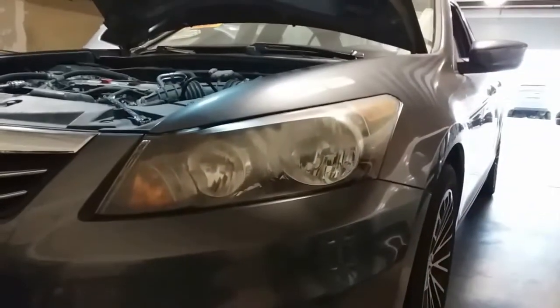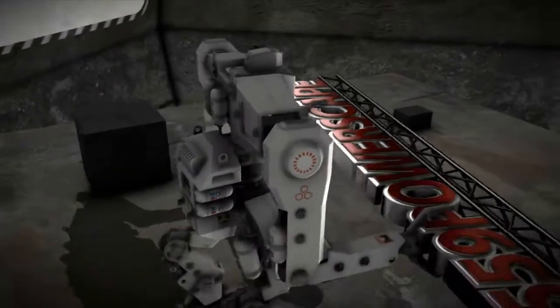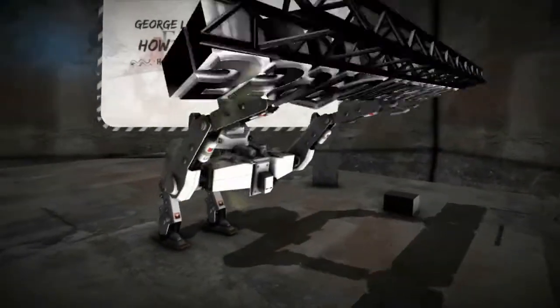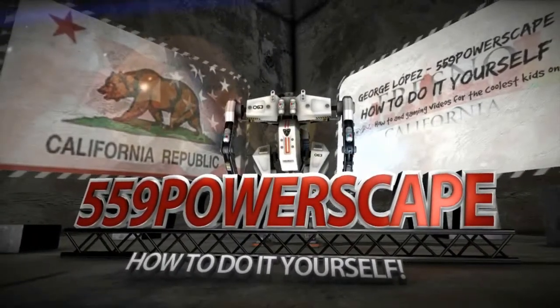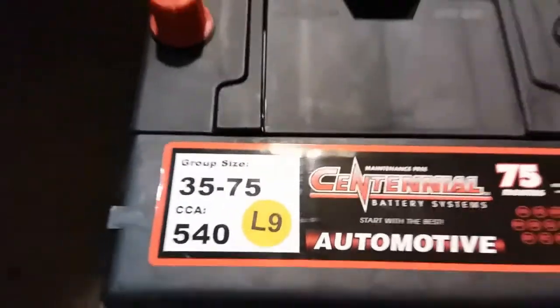Today we're going to install a new battery on a 2012 Honda Accord. There is the group size in case you need it.